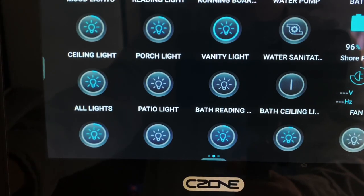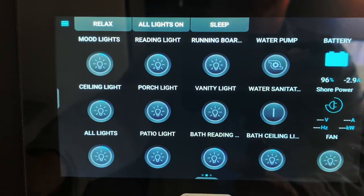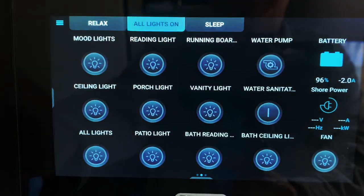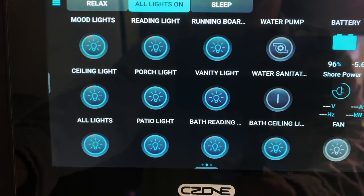I can also use presets to control the lights. The Relax preset dims most of the lights when you want a more relaxed atmosphere. All Lights On does just what it says — turns all the lights on. Note that I can still control each light individually even after I choose a preset.